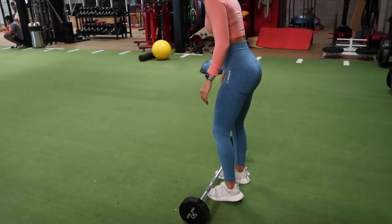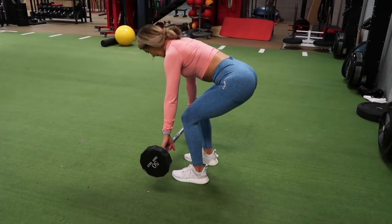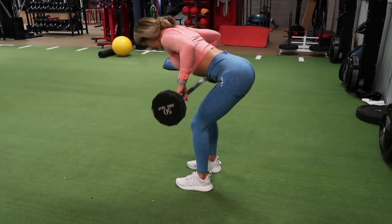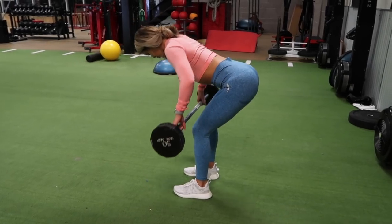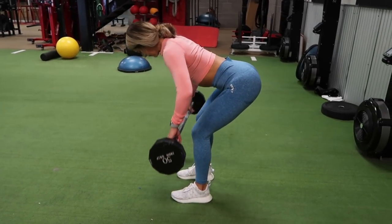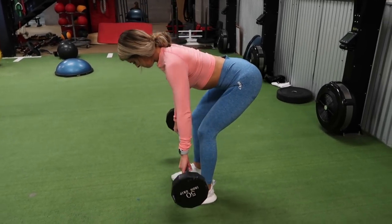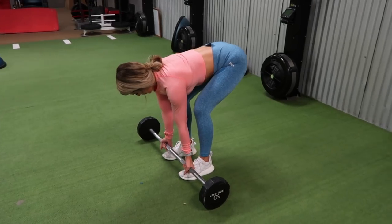I've had this jump rope for over a year and it just broke on me. After an unsuccessful warm up, I am starting off with a superset — two exercises combined back to back. No resting in between. I am doing a bent over overhand row. I like using the preloaded barbells because they're just easy — you just pick it up and go, you don't have to load or unload weights.